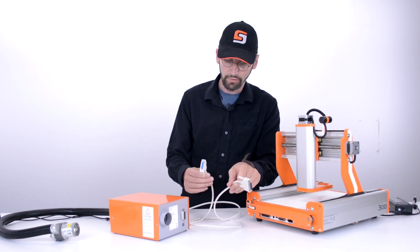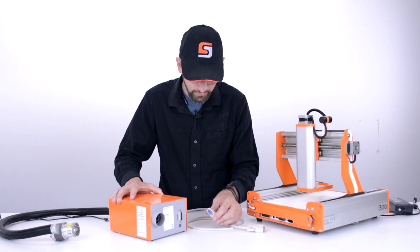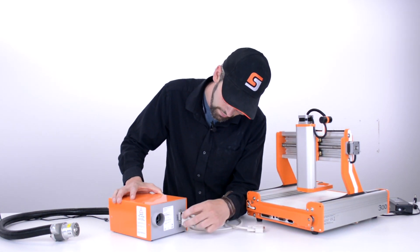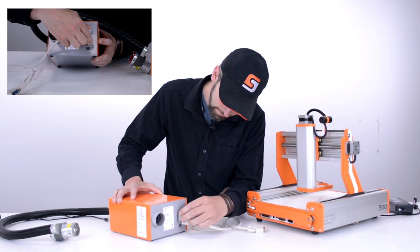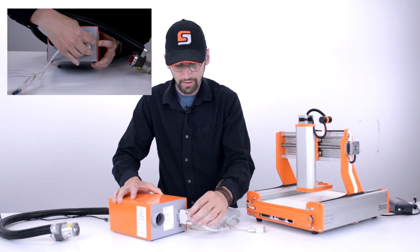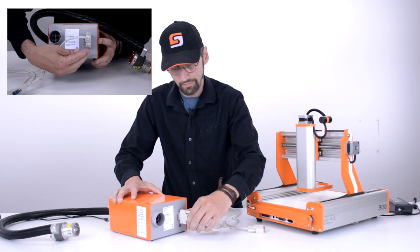The first thing we want to do is go to the back of the laser and locate our 15-pin serial port. We're going to find the end of the cable that inserts in there, make sure it's set up the right way, and slip it in. Once it's firmly seated, we want to turn these set screws to make sure that it doesn't come loose during any operation of the system.